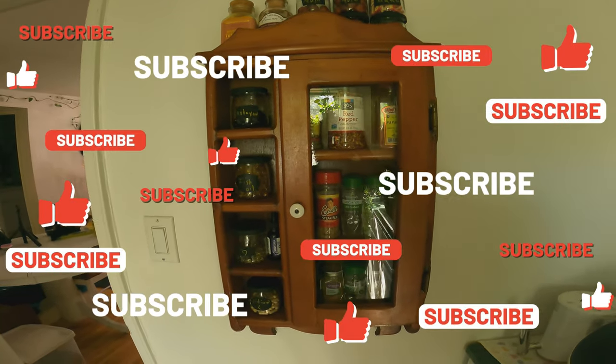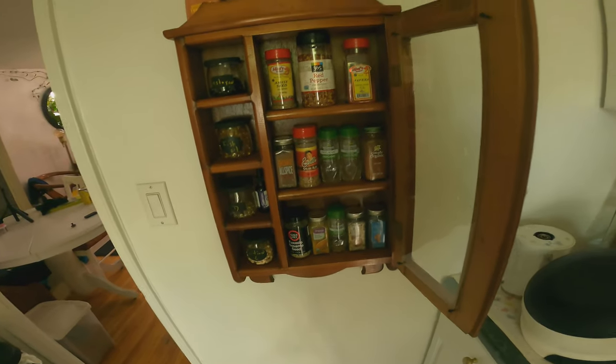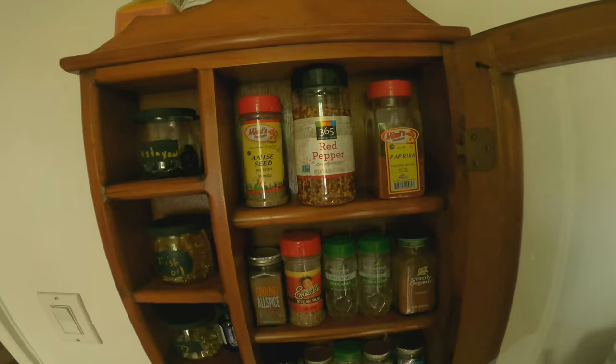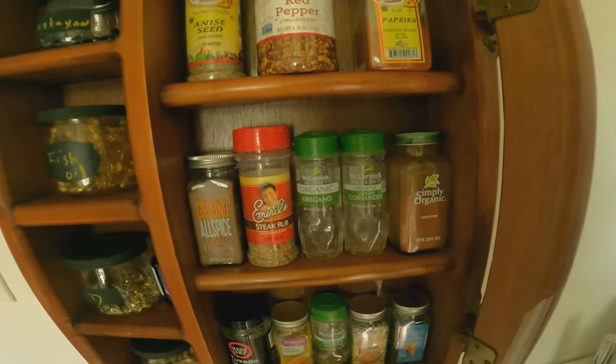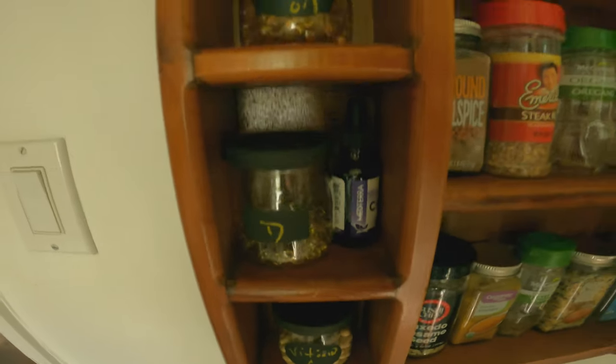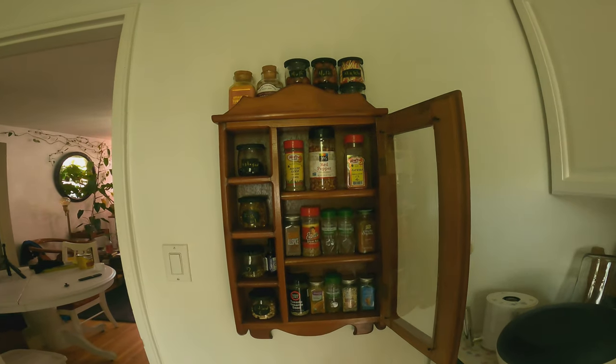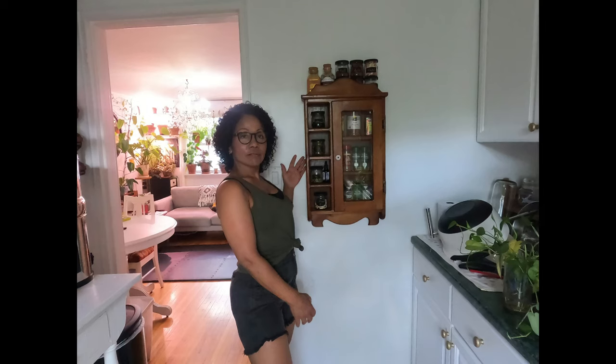Here is the final cabinet. You can see the little mason jars and the rest is just spices. I hope you liked this video. Please, if you did, like, share, and subscribe. Give me any comments — I'm open to any suggestions.